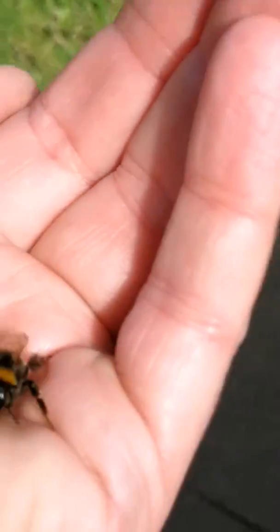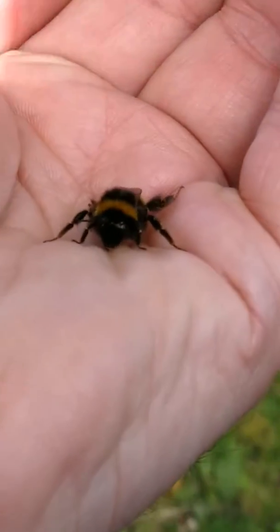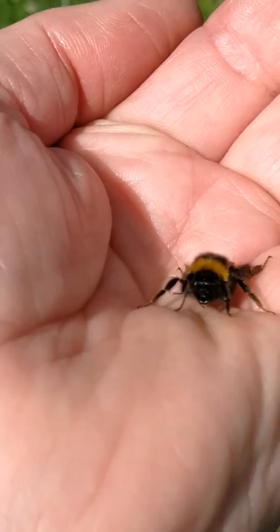It's flapping like mad, trying to warm its wings up. So I'm going to take it towards the sun, let it warm up a bit. At least it's off the ground — that's the main thing.